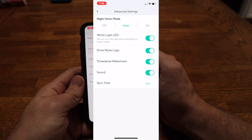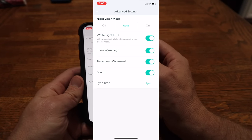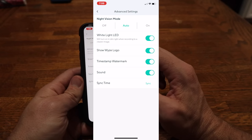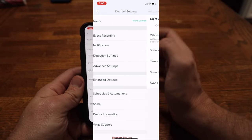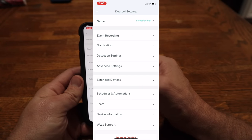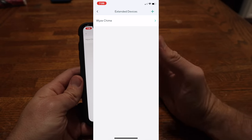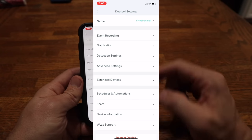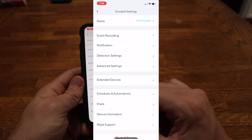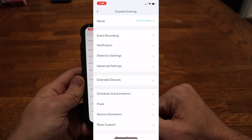In advanced settings, you can turn night vision on and off — right now we have it set to auto, which is probably going to be your best bet. You can also turn on and off the white light LED, which we'll show you in a little bit, and configure watermarks, timestamps, and other options. Under extended devices, that's where you go to set up your chime — we chose a basic chime and so far I've been pretty happy with it. You can also pair it with all your scheduling and automation. So that's the nuts and bolts of the app — let's go outside and play with it.